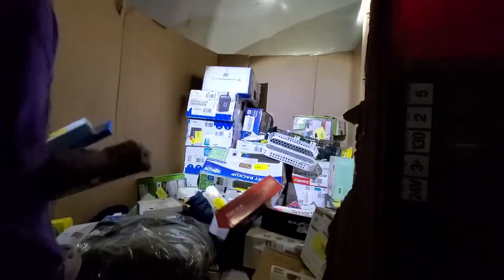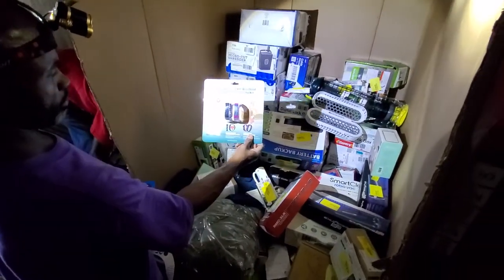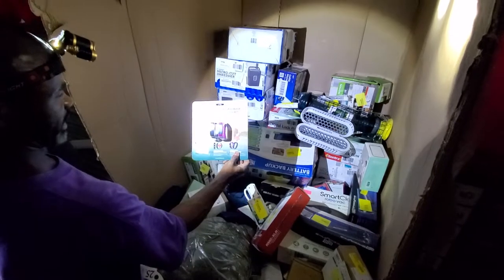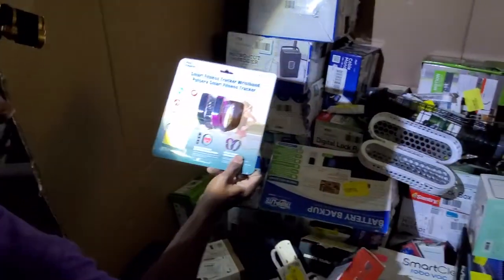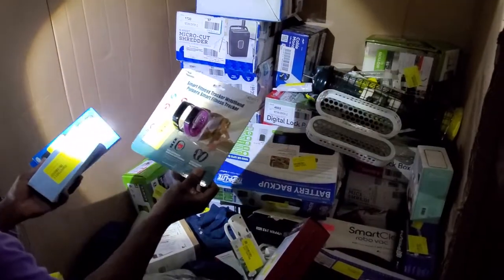We have some type of fitness things here — some more fitness tracker waste. Next home. I've seen some of the fitness things — they were worth some money, guys. Hopefully this is one of them.